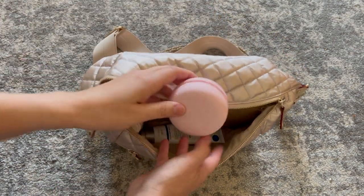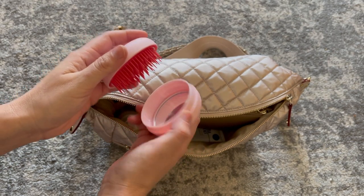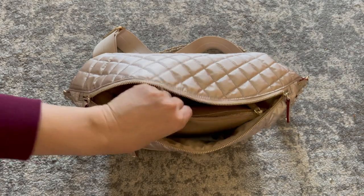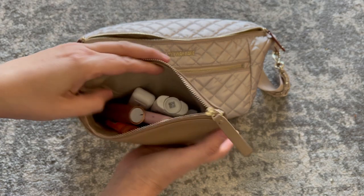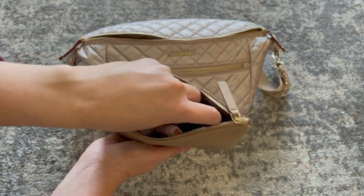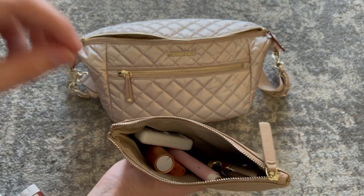Next up is this adorable little macaroon hairbrush and mirror combo — it's cute, compact, and perfect for your purse. And then I'm going to pull out the Mina Bay Bebe pouch. This is a leather pouch that comes in a set of two — this is the smaller of the two. In here I just have some little odds and ends. The first things I'll show you are my sunscreen and my deodorant — these are just little tiny sticks that are easy to tote around.